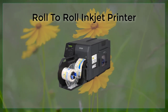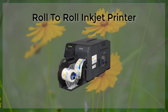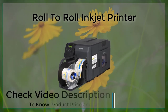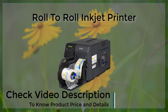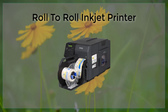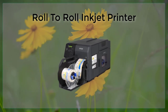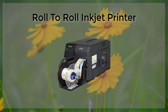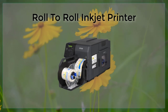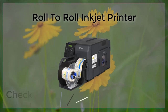Overall, R2R inkjet printing is a powerful and versatile printing technology that offers a high degree of flexibility, precision, and accuracy. It is well suited for a wide range of applications, including packaging, advertising, and the production of electronic devices, and has the potential to revolutionize the way many products are produced and marketed. However, it is important to consider the maintenance and cost challenges when evaluating the use of R2R inkjet printing technology. Despite these challenges, R2R inkjet printing remains a very promising and exciting field, with many potential applications and innovations on the horizon.